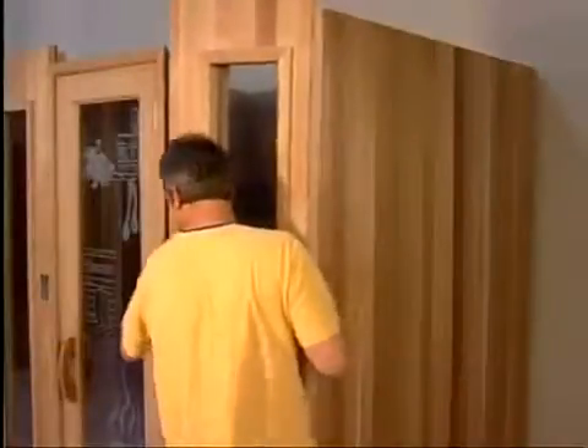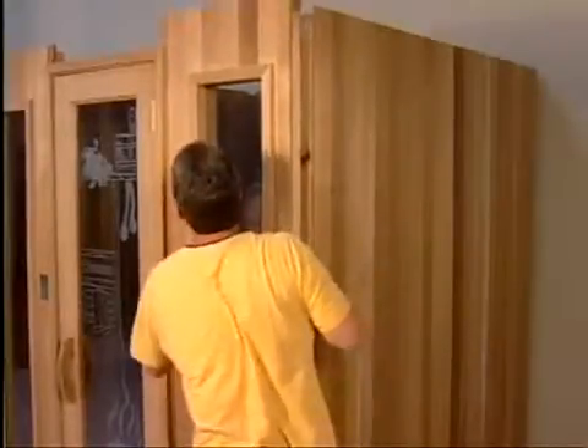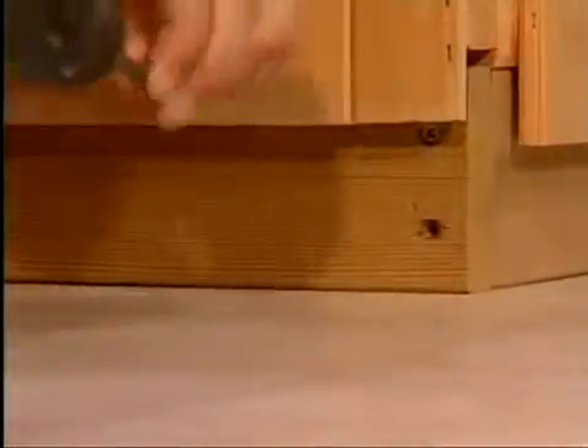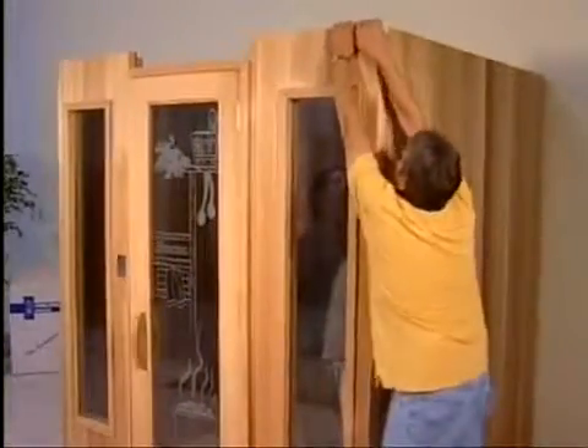To complete the walls, slide the remaining panel into the door. At this point, before pulling the panel down into its final position, gently work the two wall panels together and put the two screws in the base. Then pull down the last panel, locking it into the corner right wall panel, thus completing the walls.